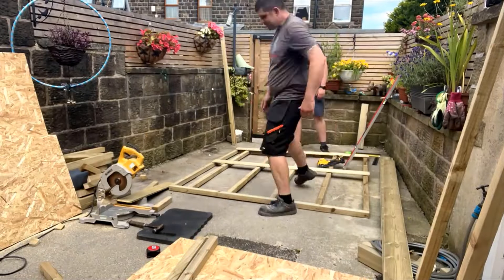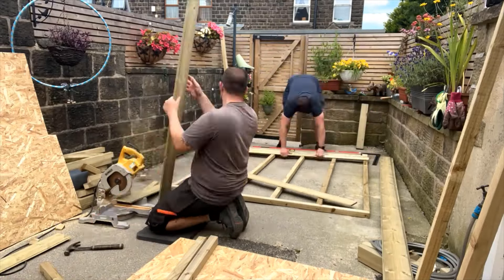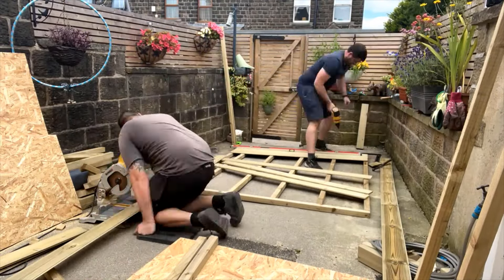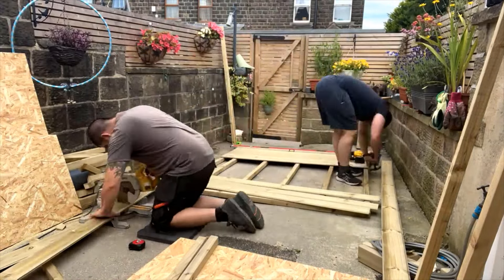So we're going to do that on the floor and you can see my brother here is adding the bottom piece of cladding first. This piece actually has a 50mm overhang so it overhangs the bottom of the stud work 50mm, and this is going to allow us to slot over the base which is going to protect the floor and just make things look a lot neater.